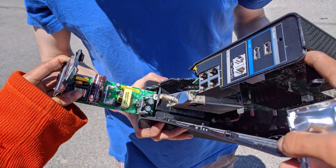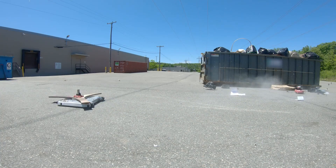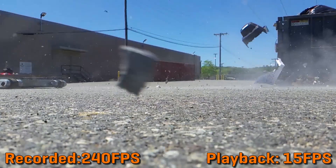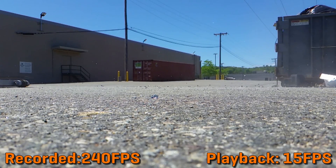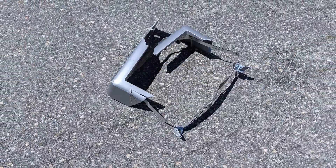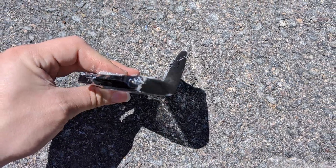All right, time for what you all really wanted to see in ultra slow motion. As you can see, the steel bezel of this monitor was tossed backwards as it was torn asunder, but thankfully we were safe on top of that embankment that I showed earlier.